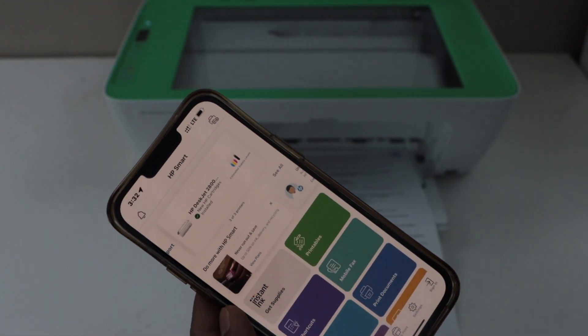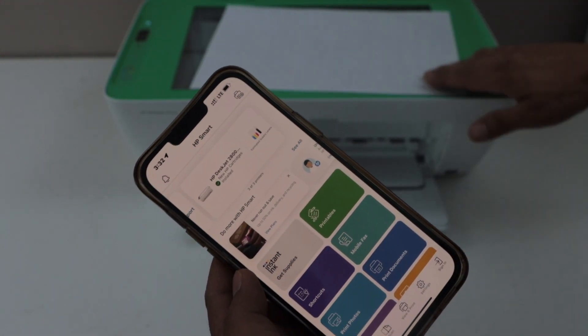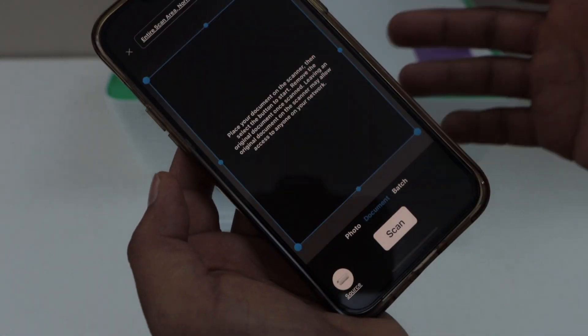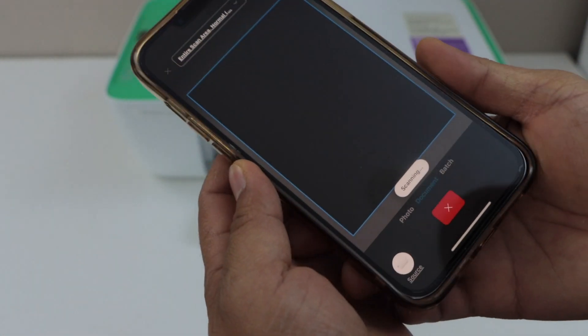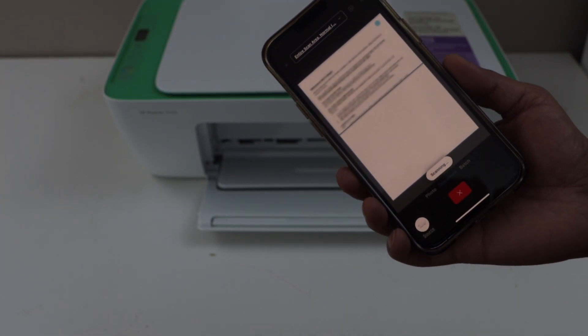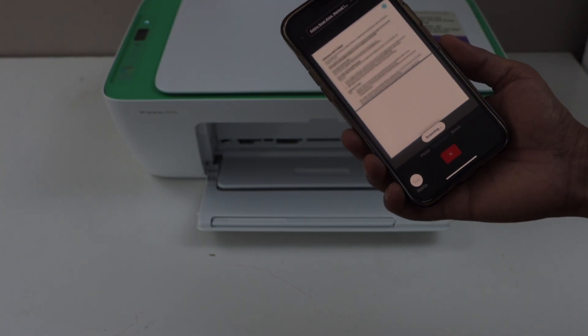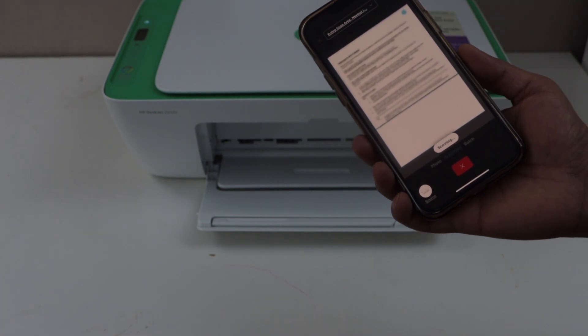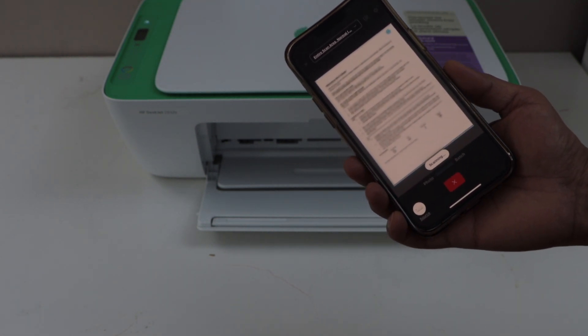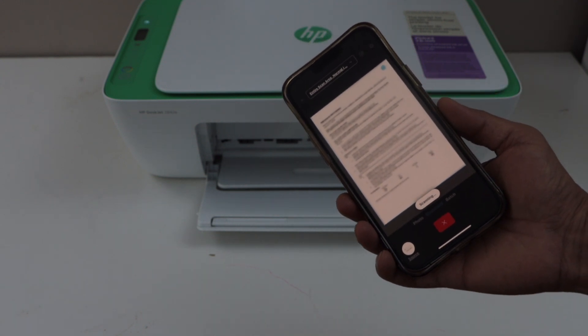For example, to do a scan we can just load a page on the scanner facing down and then click on the printer scan icon. This will start the scanning, and you can also send a command for printing. So this way we can do the Wi-Fi Direct setup of the printer — it is a wireless setup using the printer's inbuilt Wi-Fi. Thanks for watching.